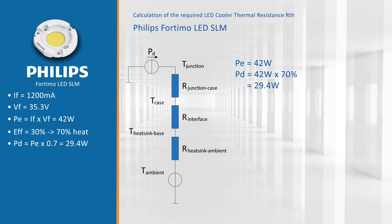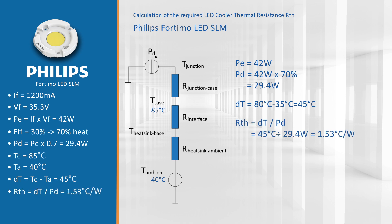Secondly, we look at the temperature conditions. We want to keep our case temperature at 85 degrees Celsius, and we estimate an ambient temperature of 40 degrees Celsius, making a delta T of 45 degrees. We put these two values into a simple formula: dividing delta T (45°C) by the dissipated power (29.4 watts) gives a thermal resistance RTH of 1.53 degrees Celsius per watt.